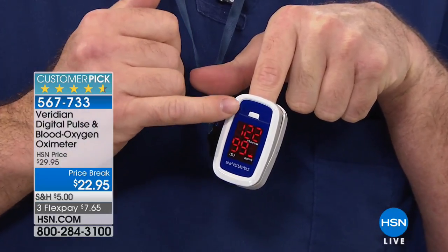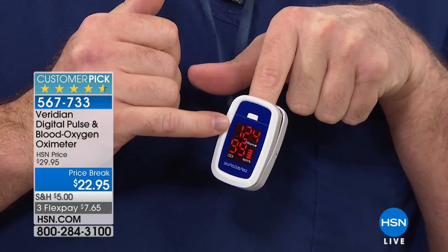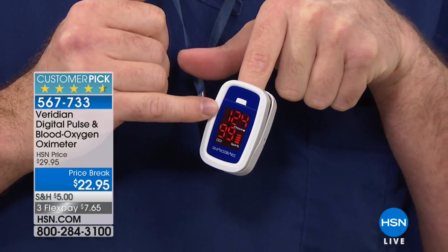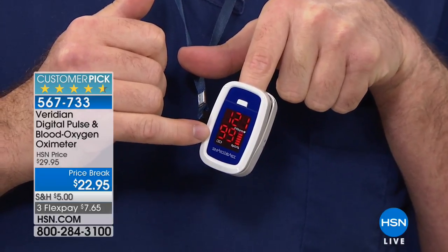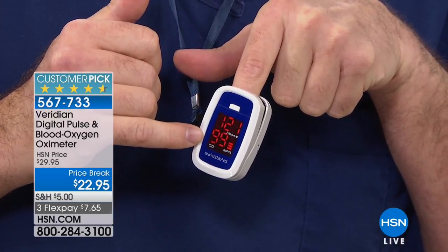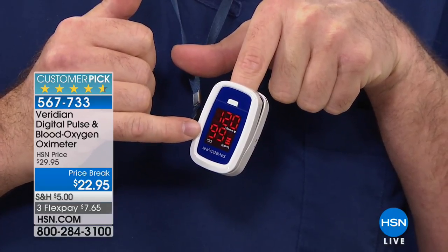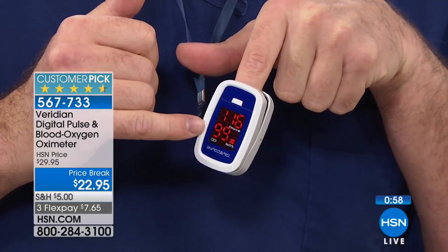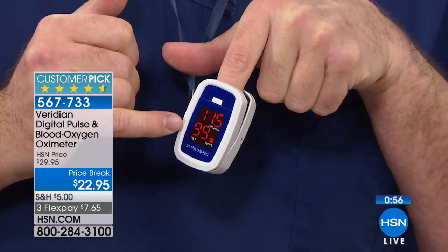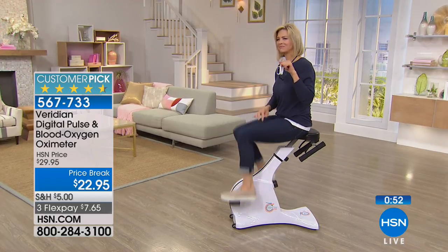You can see on the display my heart rate is cranking right now — it's 122. Normal heart rate is between 60 and 100, but that would be the coffee and live TV. Oxygen level is 99% — that's a good reading, I'm in the normal zone. So if I'm starting to exercise, I need to know what's going on inside my body.